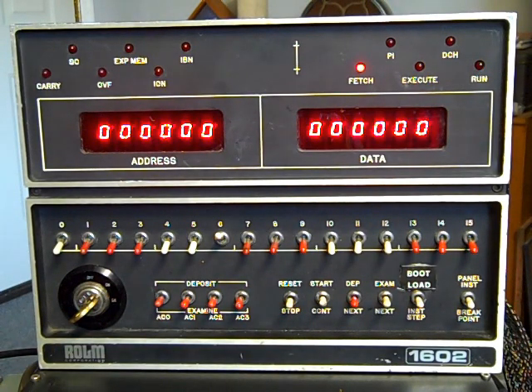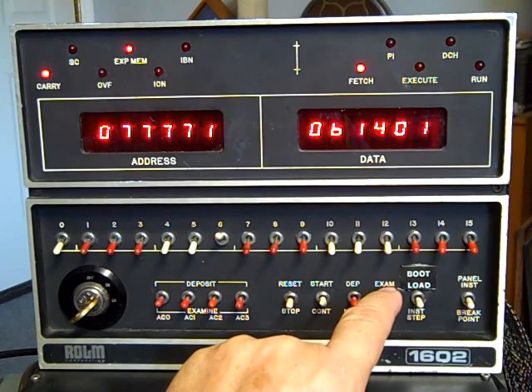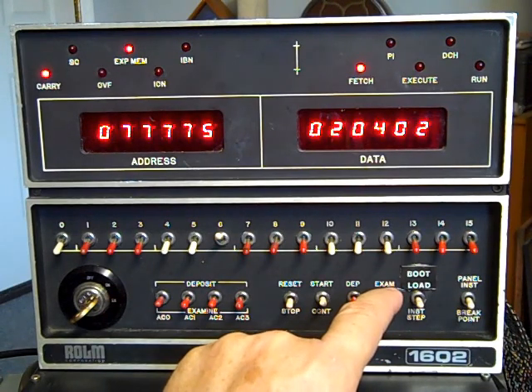I'm going to stop the system by hitting the stop. I'll go ahead and load the bootstrap program. The bootstrap is now loaded into memory. You can see the bootstrap lives at the top of memory on the system, so the expanded memory light comes on. At that address I can see the data that's in there. Using the examine switch, I can go to the next and step through each memory location to examine what's written there.